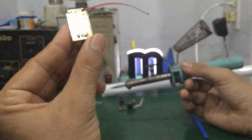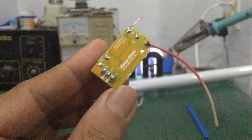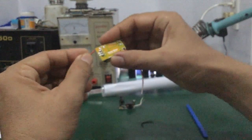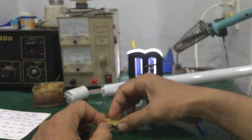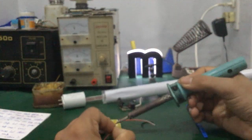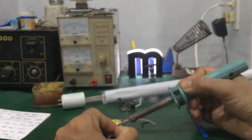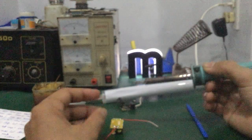Rồi tiếp theo đây mình sẽ hàn hai chân ngõ ra của bo nguồn LED driver — V cộng, V trừ. Mình lấy hai sợi dây: dây đỏ hàn V cộng. Các bạn có thể hàn ở đây cũng được nhé. Để mình thử đo cái điện áp ngõ ra với cường độ dòng điện của cái bo nguồn LED driver này nó ra khoảng bao nhiêu, giá trị bao nhiêu.